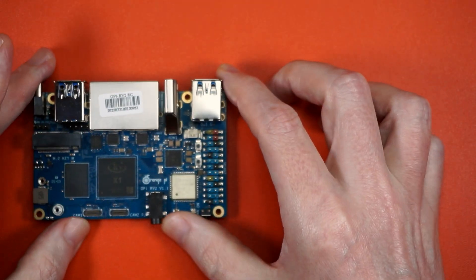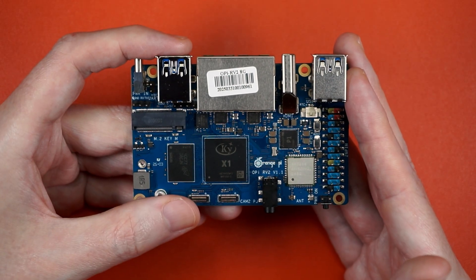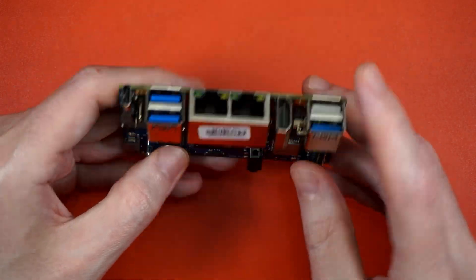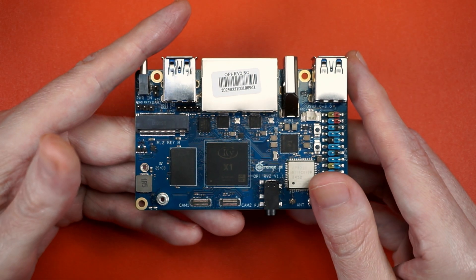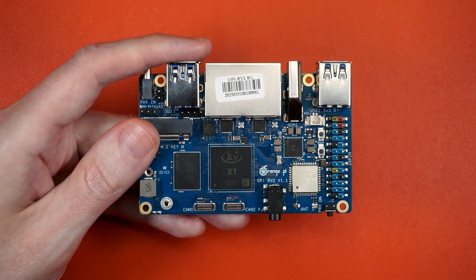So let me show you how to install Ubuntu on an SD card, eMMC, and NVMe. Then we're going to take a look at the desktop, test out the Wi-Fi and Ethernoodles, run a couple of benchmarks, and maybe see if we can get it to do an AI. Sound good? Let's go.